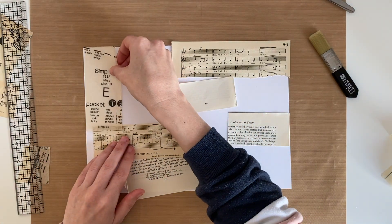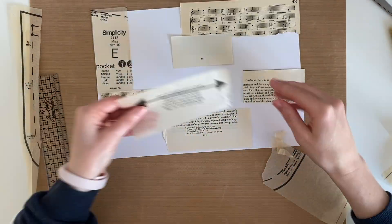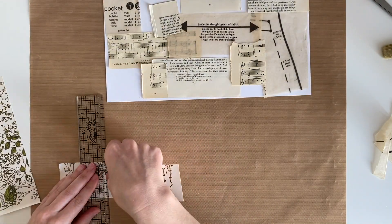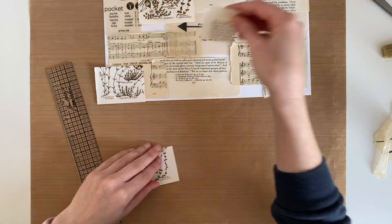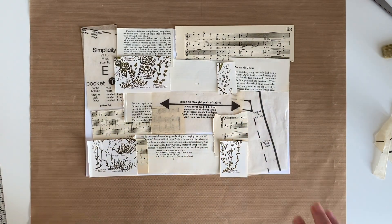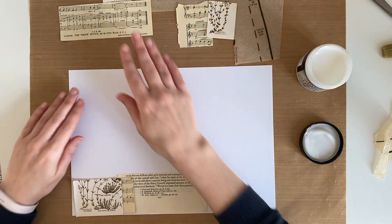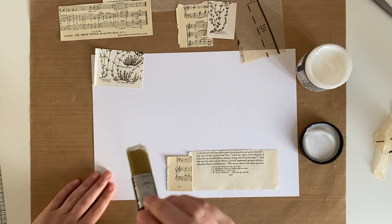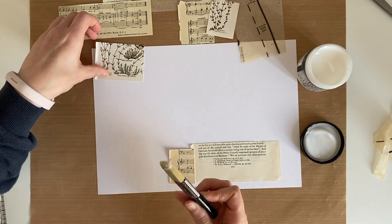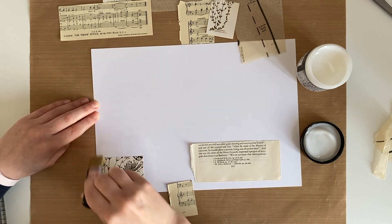You can use whatever papers you want. I've got some vintage papers here, I've even got some really thin sewing pattern paper. I'm trying to keep the background quite neutral and then I will add in a few little things at the end that add a bit more colour to it. So I'm just taking my brush and applying a very thin layer of Distress Collage Medium onto the paper and then adding my piece of paper on top of that glue, and then I'm going to be sealing on top of that as well with the same Distress Collage Medium.